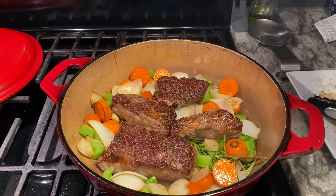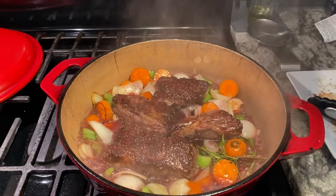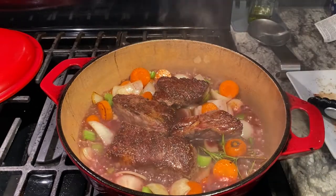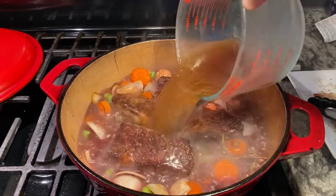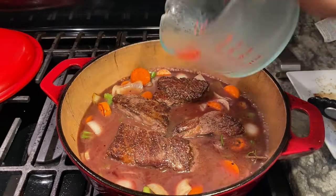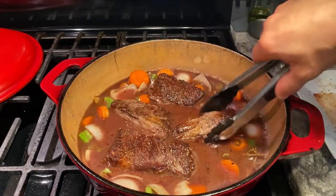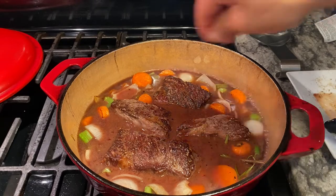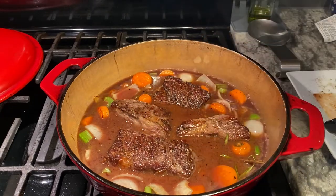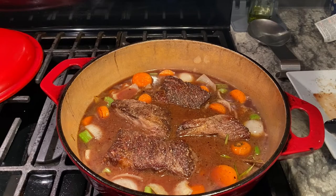We're gonna hit that with our red wine. Now we go in with our stock. When you're braising, you want your meat to be covered about three-quarters of the way — you don't want it to be fully submerged. I'm gonna season with a little more salt and pepper. We're gonna let that come to a simmer, then cover it and let it simmer covered until that meat is falling apart. It's gonna be about two hours.